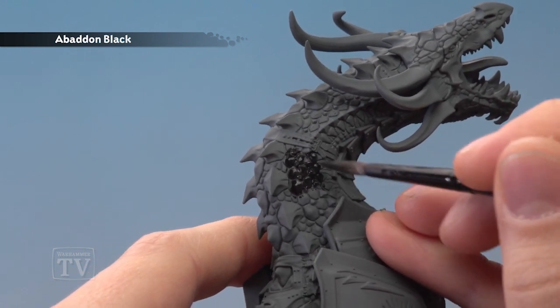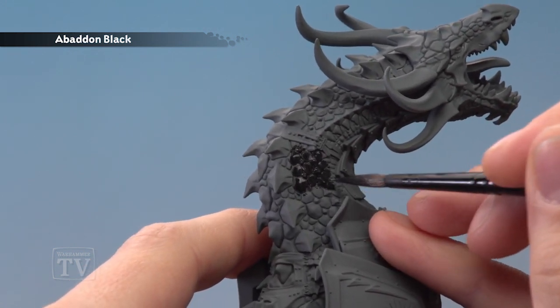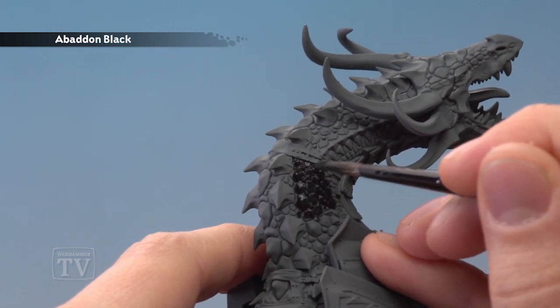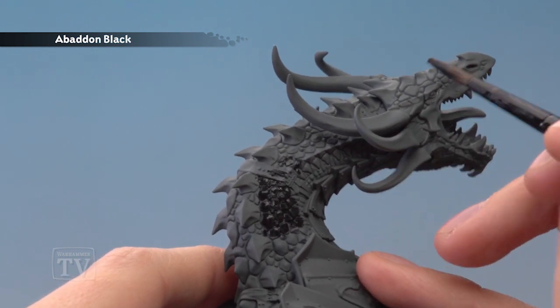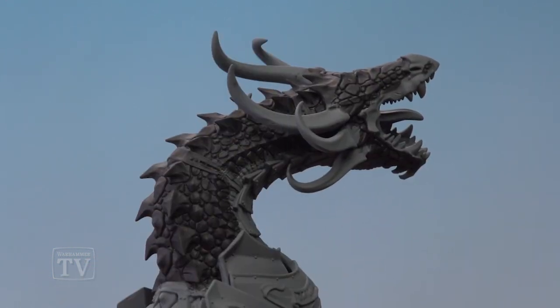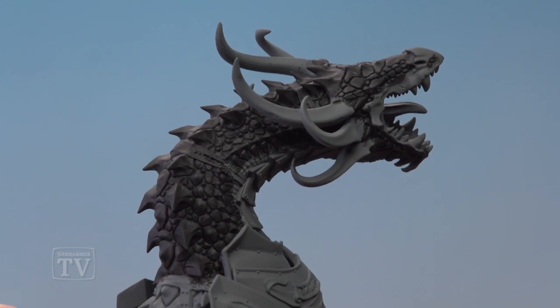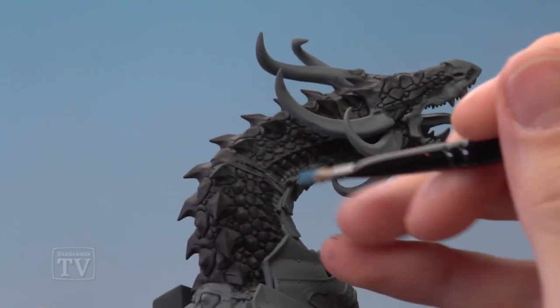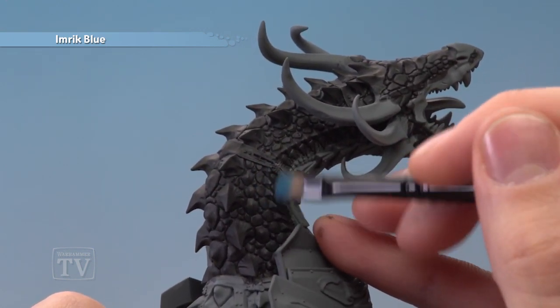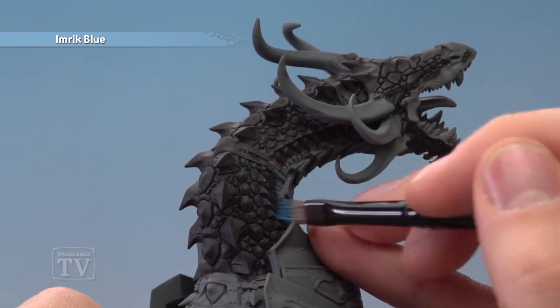You will still see some of that Mechanicus Standard Grey showing through, but don't worry about that. Just let this coat dry and apply a second thin coat in exactly the same way. For this example I'm going to focus on painting up around the neck and the head, but you just repeat this across the entire miniature. Once you've finished applying that Baden Black you're then ready to start dry brushing the scales using Imric Blue applied to the small dry brush, lightly catching all the sharpest corners and details.